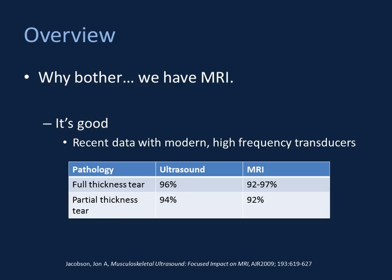So first, an overview. Why really bother with ultrasound? We have MRI, and that's a pretty good study. The bottom line is that ultrasound is a good test. In fact, recent data obtained with modern high-frequency transducers — published at the University of Michigan by John Jacobson as of 2009 — shows that with regard to the rotator cuff, ultrasound is at least as good, if not better. I would argue it's probably better than MRI in both sensitivity and specificity. This has to do with our ability to image dynamically, as well as improved spatial resolution with modern transducers — better than can be obtained with MR.